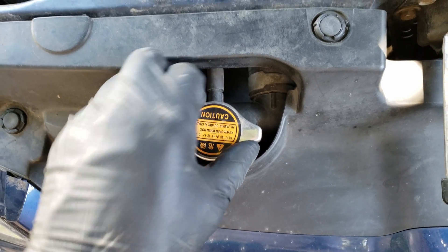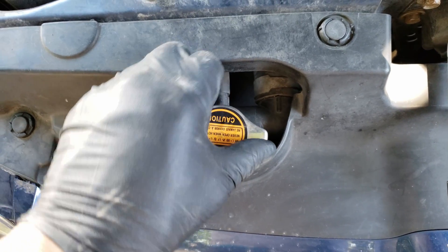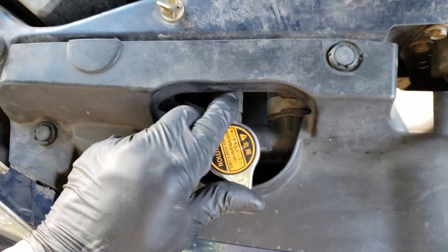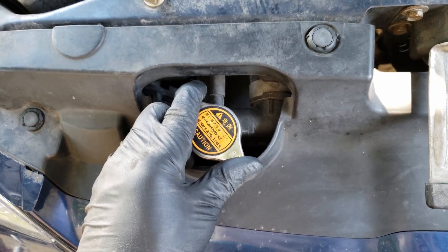One obvious sign that we have an issue is if I turn on this car for even a couple of minutes, it'll create pressure in the cooling system, which shouldn't happen that fast, especially when it hasn't even reached operating temperature.